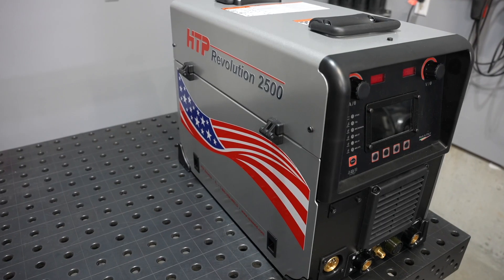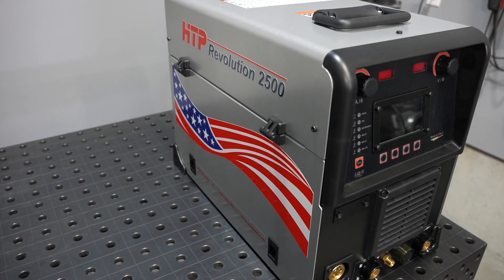This is the first video in a series where I'll go over the setup and operation of the HTP Revolution 2500. In this particular video, we'll look at the physical setup of the machine as well as the user interface.